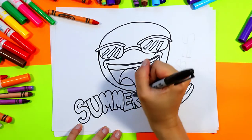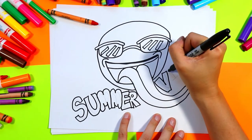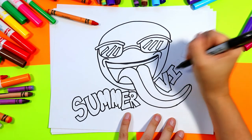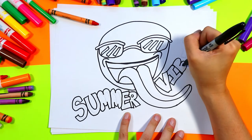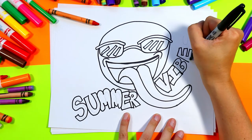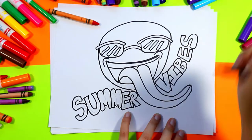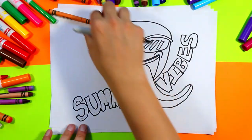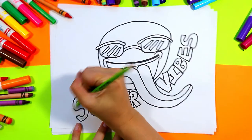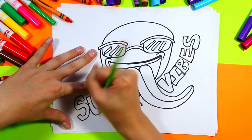Okay, SUMMER VIBES — gorgeous! Once you're done, grab that pencil again and erase the pencil line inside your letters.